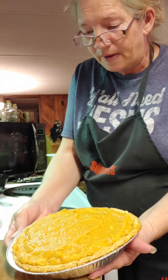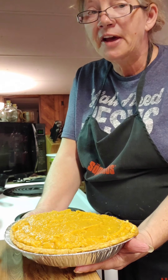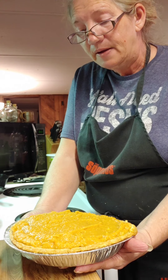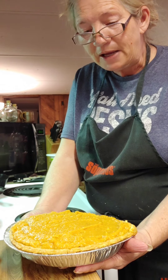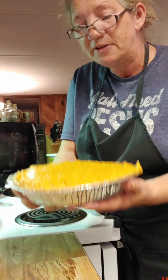Put your aluminum foil around these edges so you don't burn your pie crust up. After you've set it out, let it thaw completely before baking. It can sit in the refrigerator for three days, so you've got plenty of time. Then bake it for about 20 minutes, then get it out, take that aluminum foil off, and put it back in for about 20 to 25 more minutes.